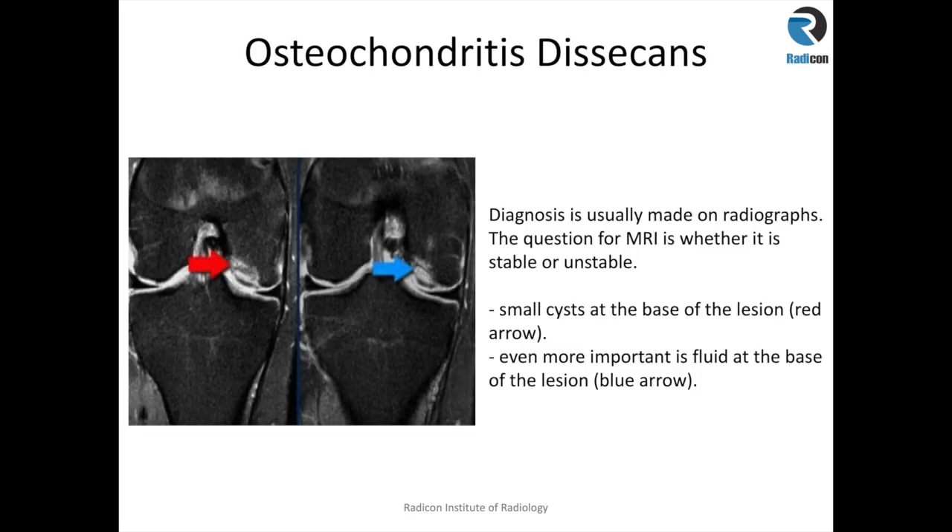Osteochondritis dissecans or osteochondral lesions can be diagnosed on radiographs, but the value of MRI is to assess the size of the lesion, determine if it is stable or unstable, and to identify detachment of the osteochondral fragment and its location. Signs of an unstable osteochondral lesion include cystic changes in the underlying bone, as shown by the red arrow in this image, or a linear fluid signal intensity at the base of the lesion between the underlying bone and the osteochondral fragment — a reliable MRI sign of instability.